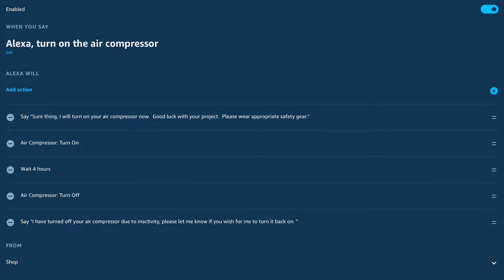If you want to get fancy, you can go ahead and hit pause in this video right now to review this routine I wrote. It has a little bit of extra language in it and it also has the auto-off function built into it as well, where it'll wait four hours and then turn the compressor off just in case you forget to do it yourself on your way out of the shop — something that I do all the time.